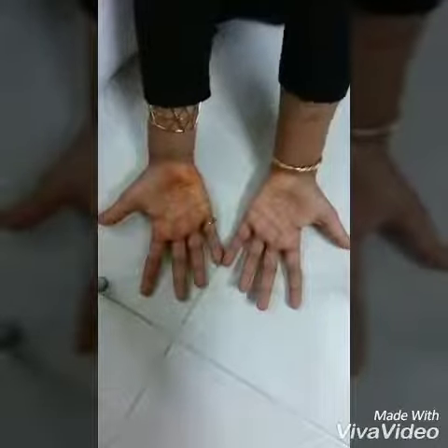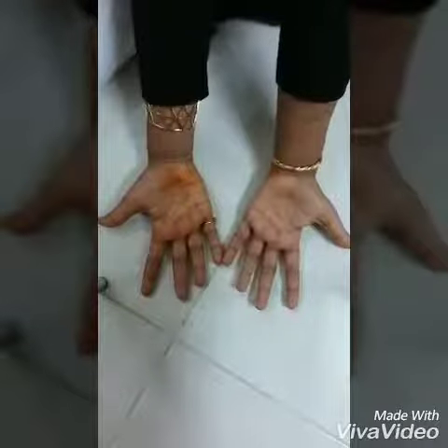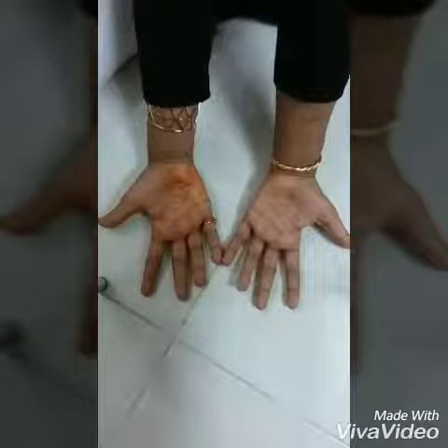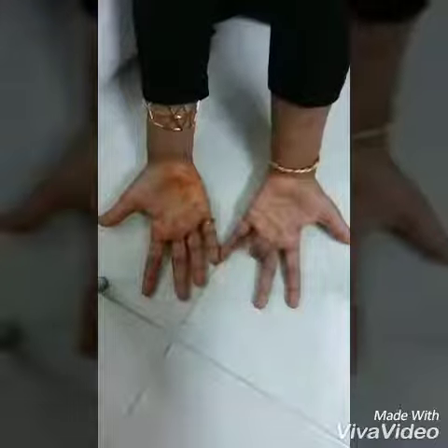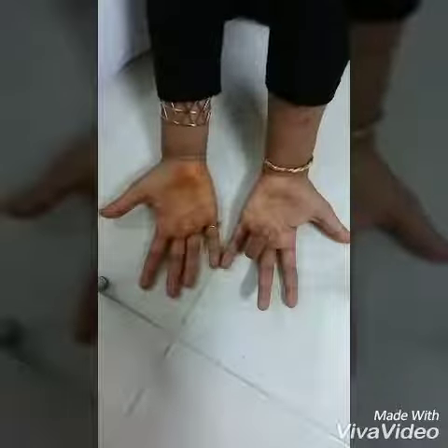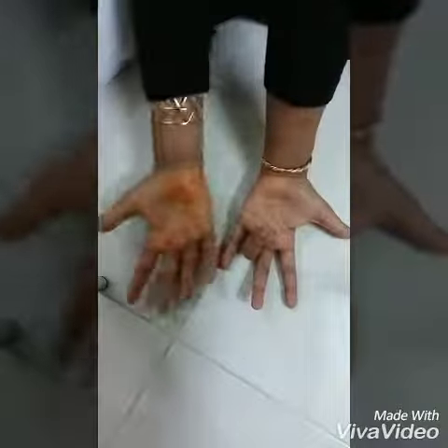Next, 9 times 4. I'm going to fold my 4th finger, so I get 3 on this side and 6 on this side, so the answer will be 36.